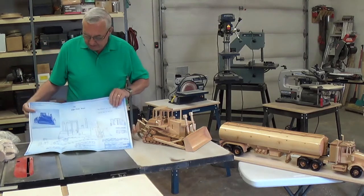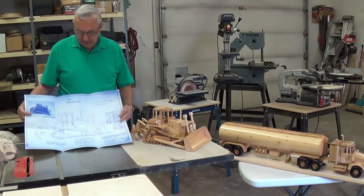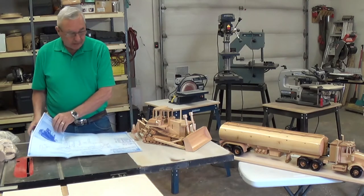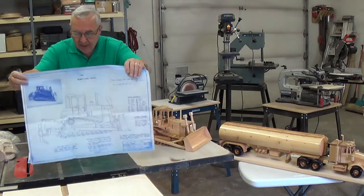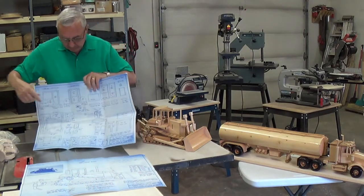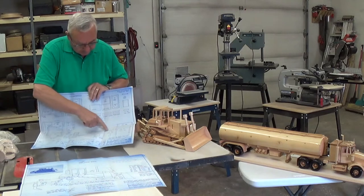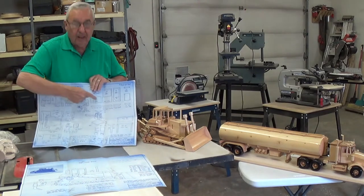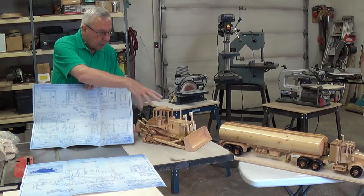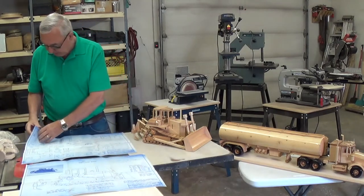To do these things, naturally, like any project, you should have a good working plan. That's what I build these from — a good working plan. This particular unit here has seven different pages to it, so it gets quite involved. In here you will see some of the little detailed pieces that have to go on, such as the fuel tanks and little steps. All of these pieces are all to scale. If you go exactly by the plan, this is what you will end up with — they all fit perfectly.